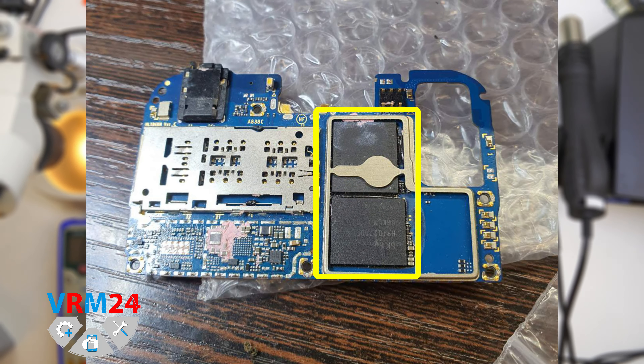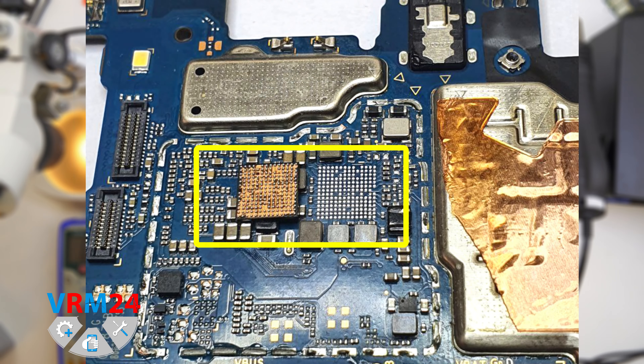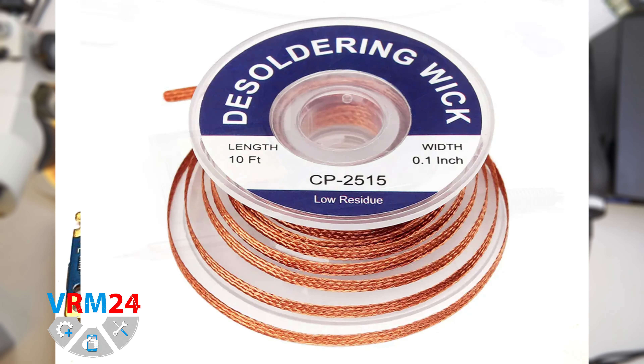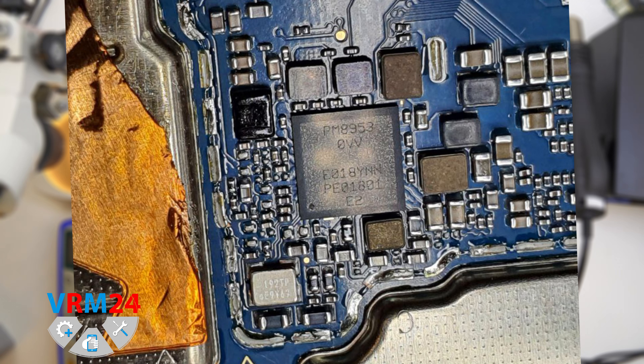It is quite important to understand that under the lower left corner on the back of the circuit board, there is a processor and the phone memory under the epoxy resin. Therefore, it is not recommended to hit the shield very much in this place. Then, using a soldering heat gun, we remove the power management, remove the old solder, and clean the area from the flux with the help of the solder wick and soldering iron. After that, we prepare a new power management and solder it with a heat gun.